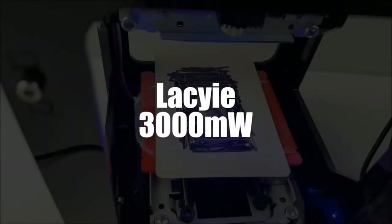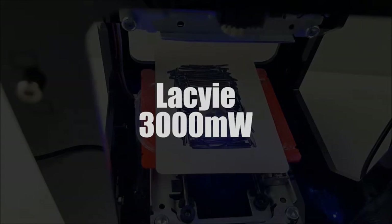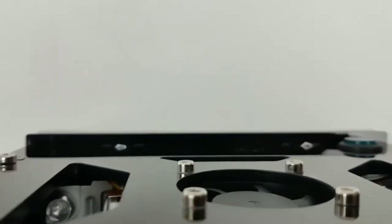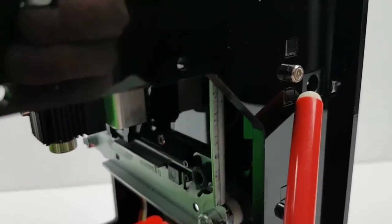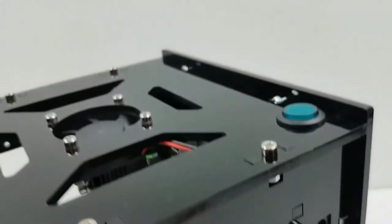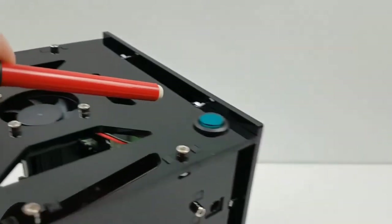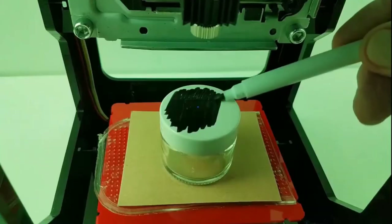In third place, we have selected the Lacey 3000 milliwatt laser engraver. We present to you a treasure specialized in deep mechanical engraving and image engraving. Usually, it can be used for both craft and industrial processing. The manufacturers of this machine have developed and integrated professional circuits and heat sinks, which make it more stable and durable over time compared to some models.